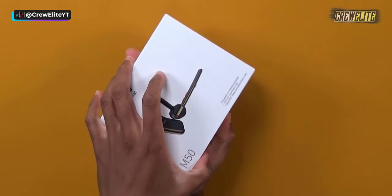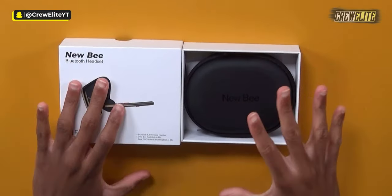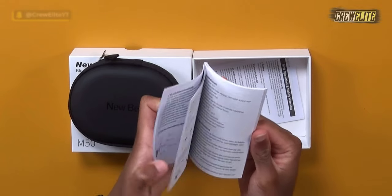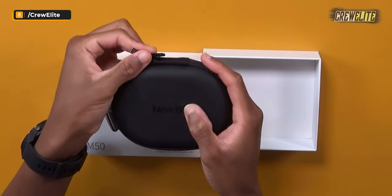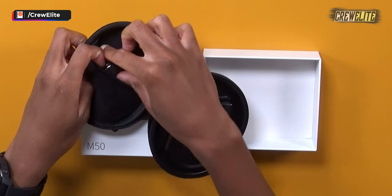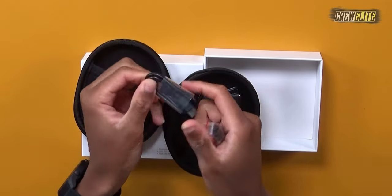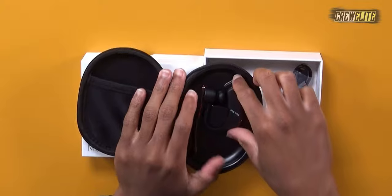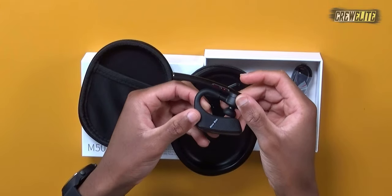Opening up the box — it comes with a nice carrying case. There's also a product instruction manual that supports a lot of languages. Inside we have the Bluetooth headset itself, and in a compartment there's a USB Type-A to USB-C charging cable. They also included additional ear tips that you can swap out later.